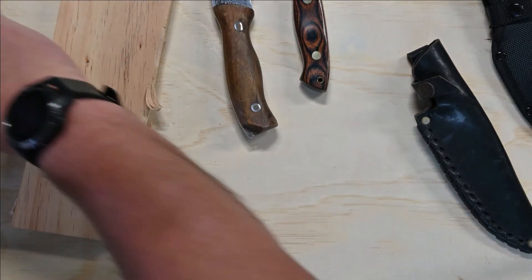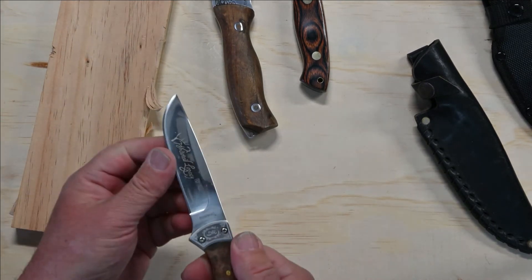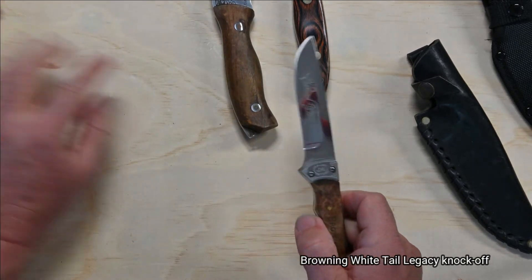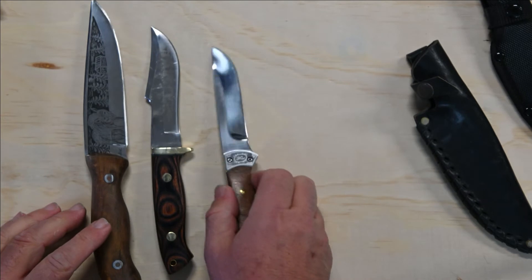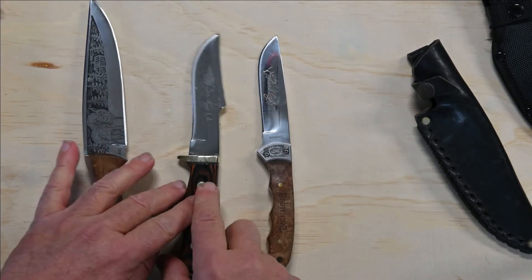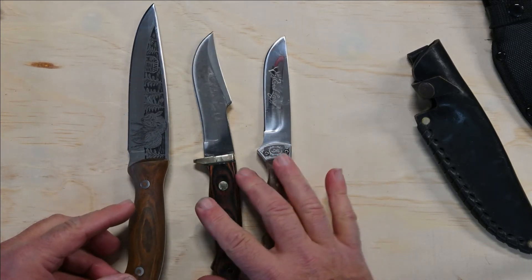I thought I'd also do a quick comparison with the recent purchase of the Browning that I made. Let's have a look at those three lined up side by side. This has got the Whitetail Legacy, the Bear, and the Wolf knife.